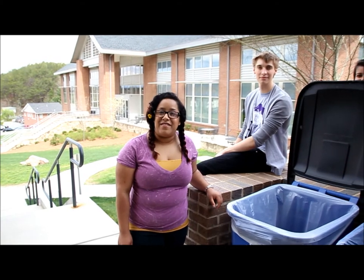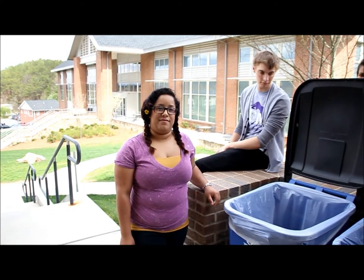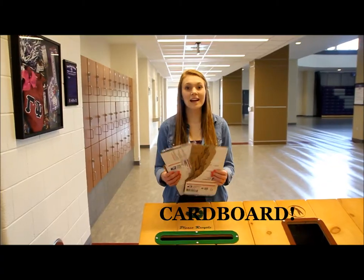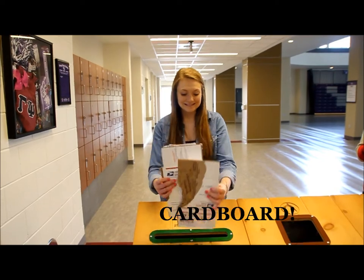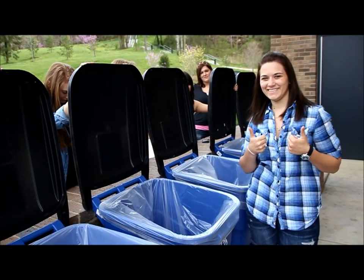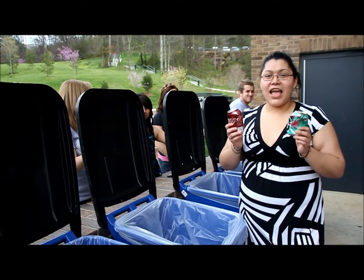This is an average recycling bin, but what exactly does a person put in one of these bins? Paper. Cardboard. Plastic. Plastic bags. Aluminum.